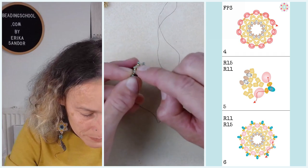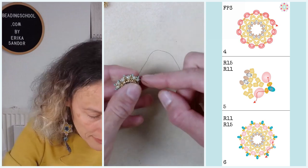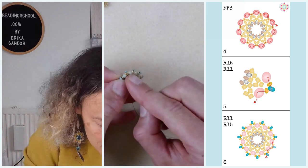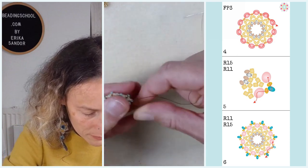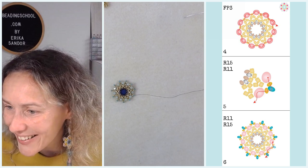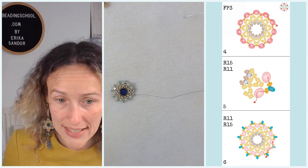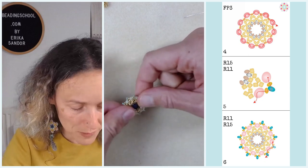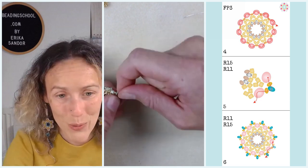Step six: I continue through the beads in a way that I want to finish by exiting the round 11 seed bead in the middle of the second group. This is how I finish step six. Does anyone have a question about steps five and six — when I am adding the groups of round 15, round 11, round 15?